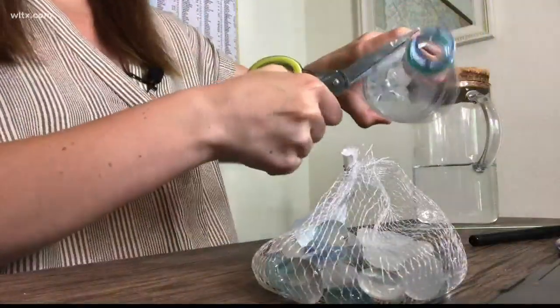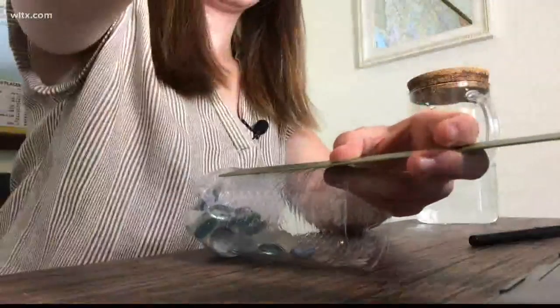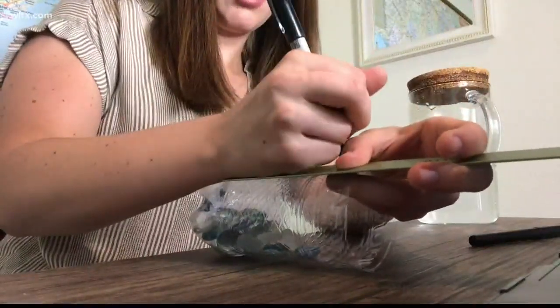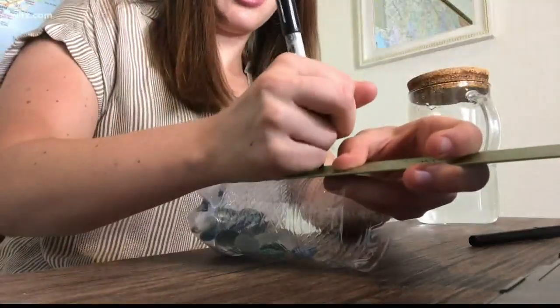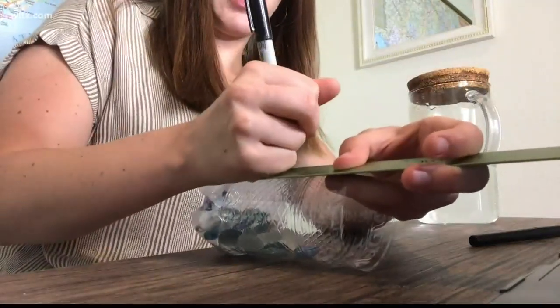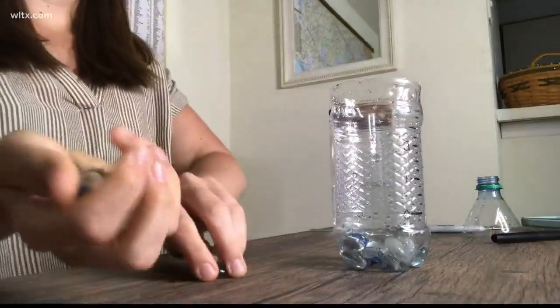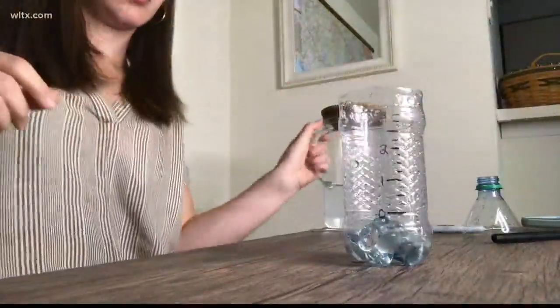First, cut off the top portion of your bottle. Next, find a place near the bottom of the bottle with an even circumference that can be your zero line. Mark every quarter inch above that zero line with a sharpie. You'll then want to fill the bottom of the bottle with rocks and water until you reach that zero line. This ensures that you are getting an even and accurate amount of data each time you use your rain gauge.